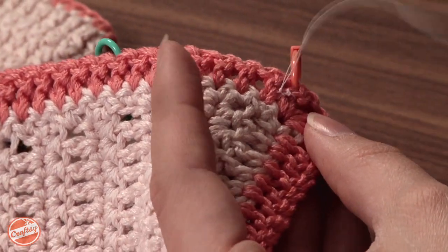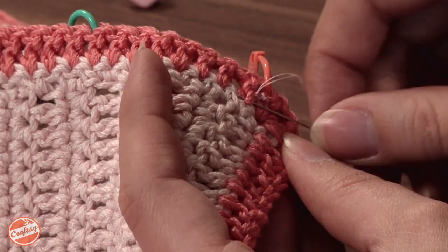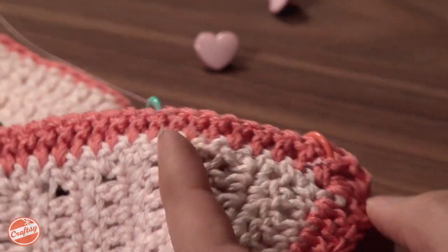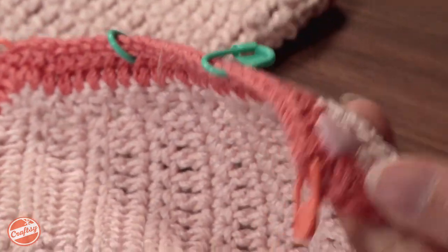And now I can go ahead and weave up the length. I'm actually going to go in this pink section just because my thread matches that better, and I don't want it to show through on the front side. But you can see that button's on there pretty good.